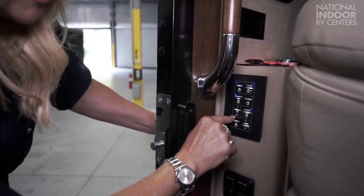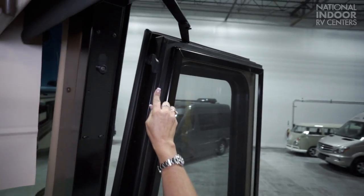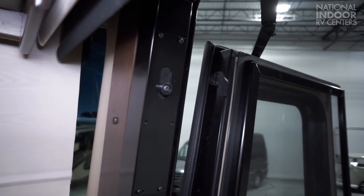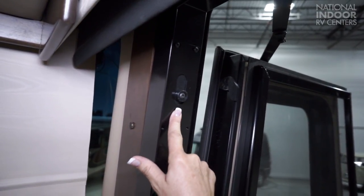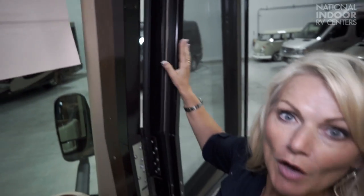Another item that contributes to the coach being the quietest riding, best handling coach on the market are the air secure locks. So when you release the park brake, this little notch here is going to slide up into there to secure the door and make it a nice tight fit, giving you a nice tight secure lock on your door.